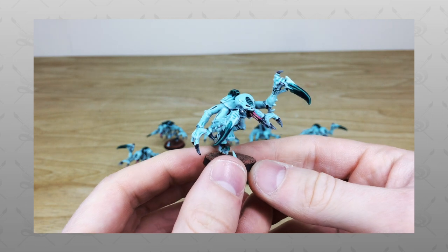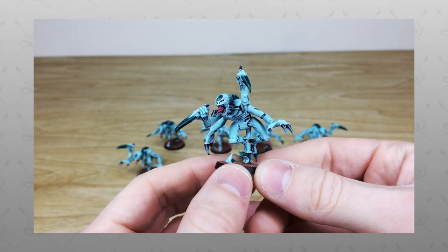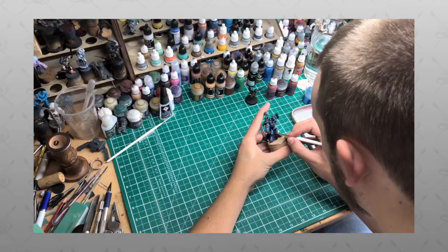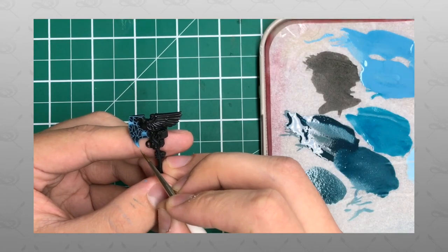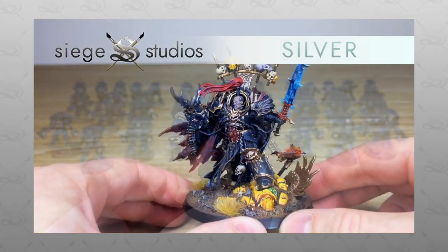Hey guys, hope you're well and welcome to this commission showcase video. We have a real treat for you today with some custom Tyranid Genestealers in a really cool alternate scheme. If you're new to the Siege Studios YouTube channel, then firstly welcome. Siege Studios is a UK-based premium commission miniature painting service with 30 painters who all paint from our Bronze premium gaming level all the way up to Platinum, which is our competition entry quality.